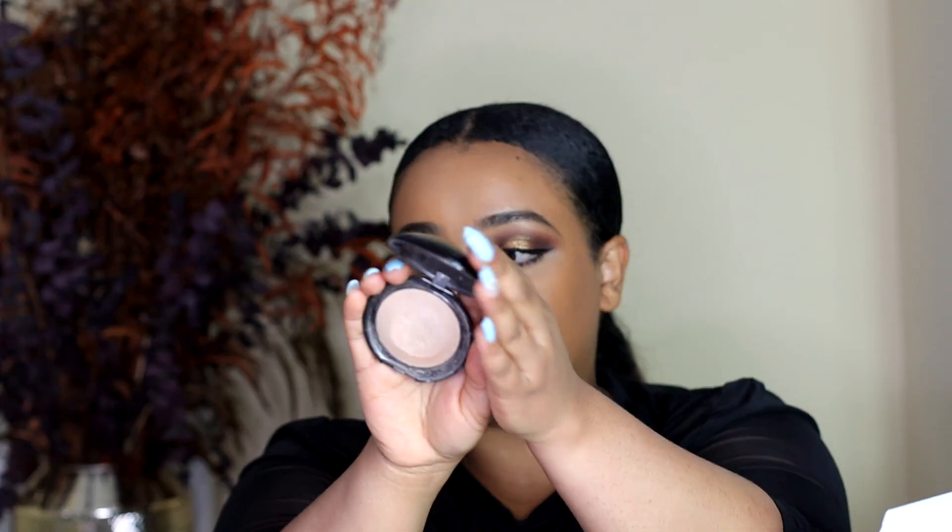I also used the Pat McGrath Skin Fetish Sublime Perfection Primer. And then to set my under eye, this is my favorite under eye setting powder from Pat McGrath — you can see I use it a lot, there's like this tiny dent on it. Anyways, let's just jump in and review the blushes.